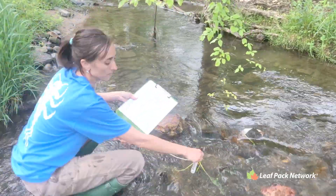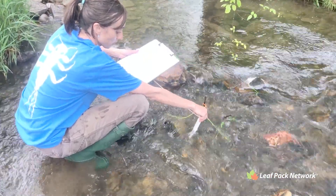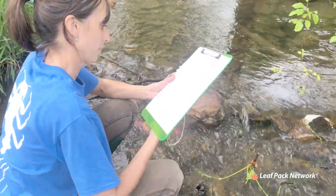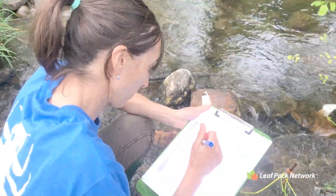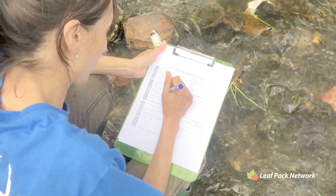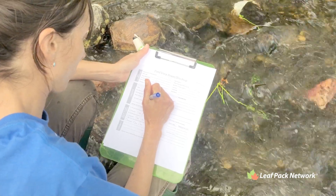But wait, there's more! Record the information about the site and placement of the leaf packs, as well as the air and water temperature you collected and any other chemistry data, on your field data sheet. You can also complete the stream sketch on the site map showing the position of each leaf pack in the stream and noting any landmarks that may help in locating them in the future. You can also complete the optional habitat data sheet.